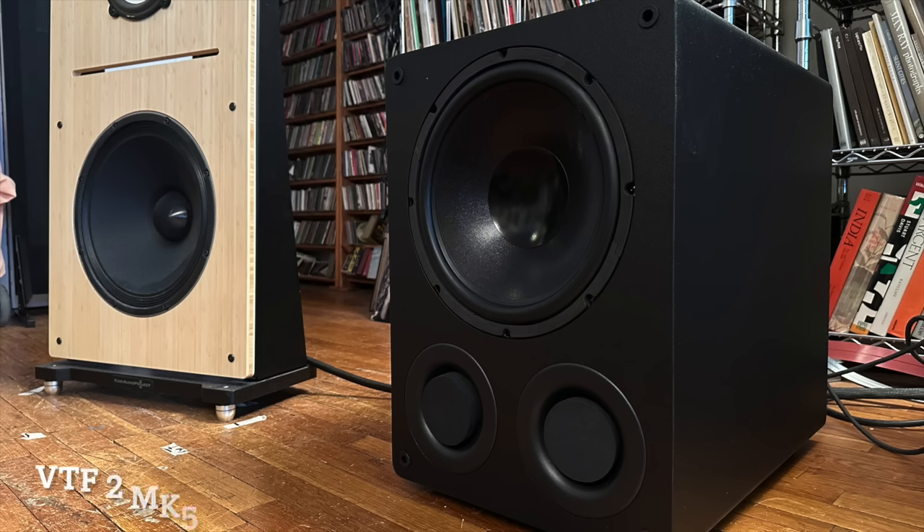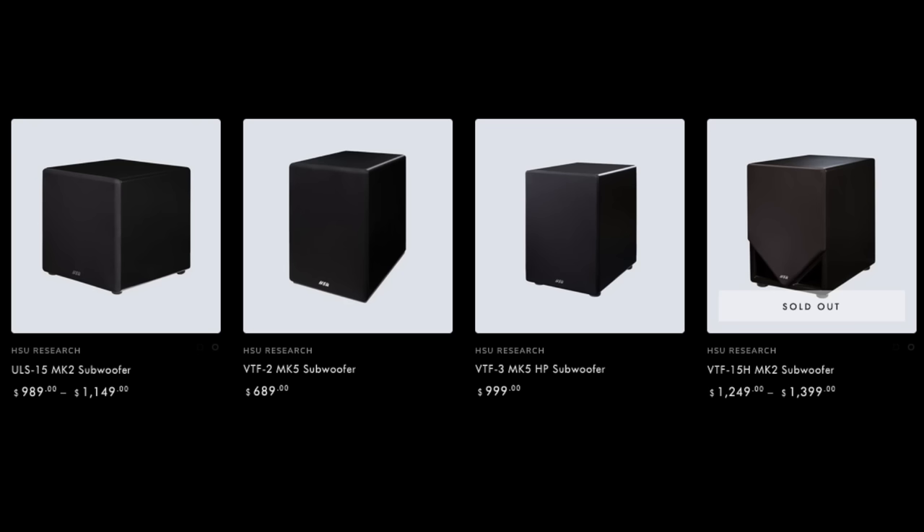So I called up the nice folks at Shoe Research and said I want to get one of your subs in to use in this context with the LRS Plus, but also eventually with other speakers in this review. They said sure. I said I want to do your least expensive sub, which is this one — the VTF2 Mark V — which is $689. They only make four subs in the line right now, and the other three are 15-inch subs and not that much more expensive, but I wanted to stick with this one.